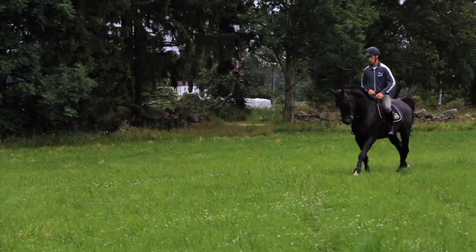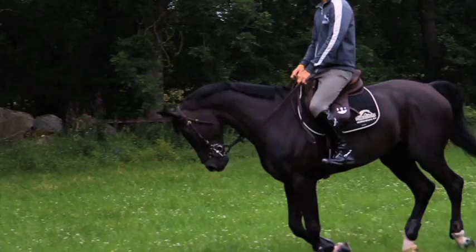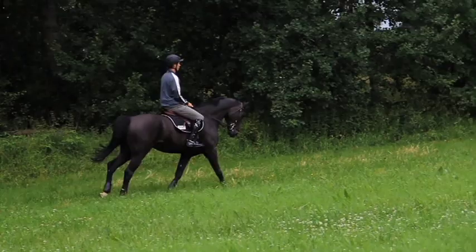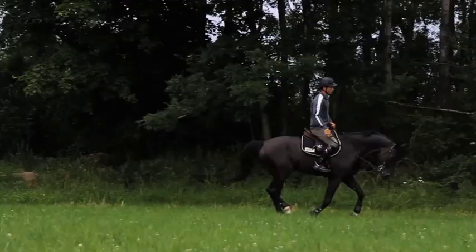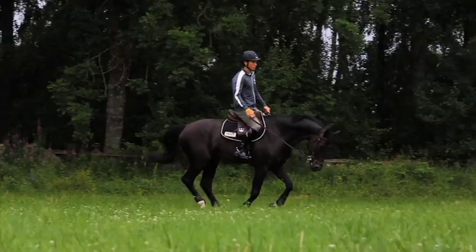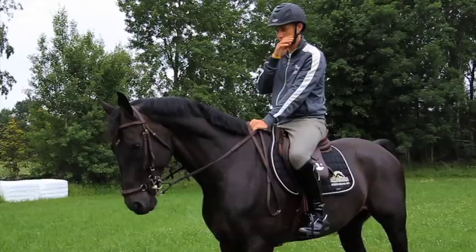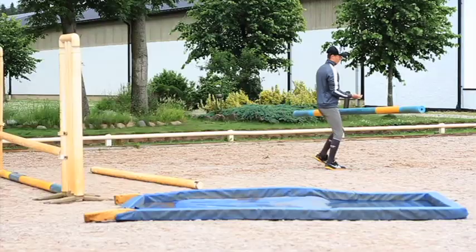And then I just go practicing on the straightness of the horse, feeling that he's straight in his body. He can bend to the left or to the right without swapping canter or being disconnected. I also then end up working with being able to move him forward in the big canter and getting him back to the shorter, more controlled, balanced canter. So this is really all I do before I start jumping.